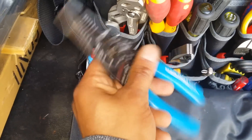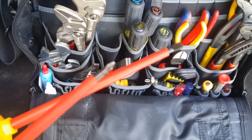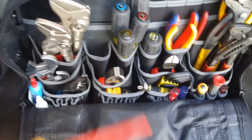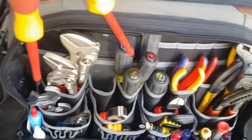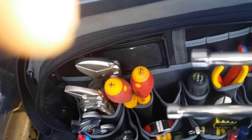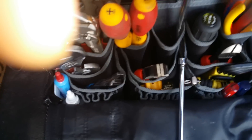Right here I have my Klein strippers. Here I have my Wheelhouse screwdrivers — insulated. Number two Phillips and the number one slotted, I believe. And I have my traditional nut drivers — long shank: quarter, 5/16, 3/8.